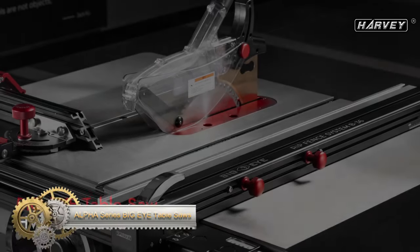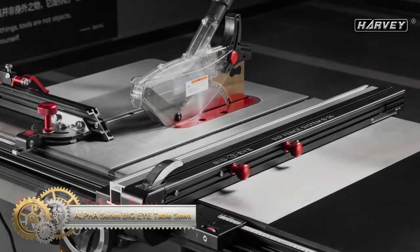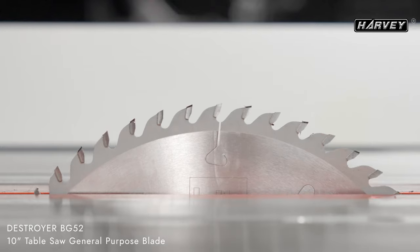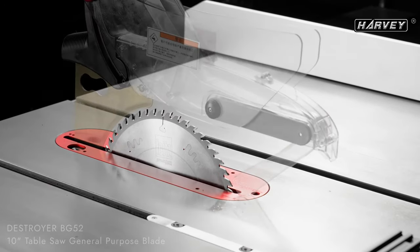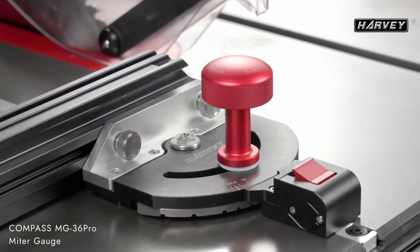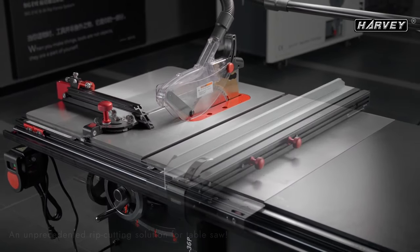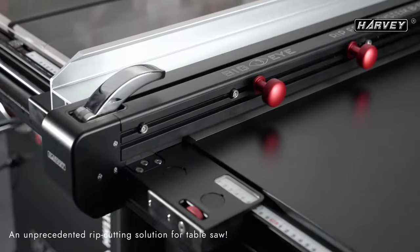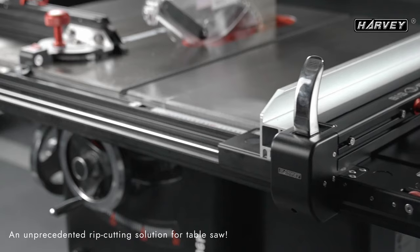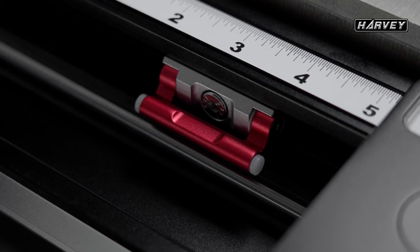The Alpha Series Big Eye Table Saws from Harvey Woodworking are top-tier, professional-grade tools, ideal for woodworkers seeking utmost precision, power, and performance. These saws boast a distinctive rip fence system featuring a large viewing window for clear blade visibility and a micro-adjust mechanism for fine-tuning the fence position. Equipped with robust motors, the HW10S models come with a 4HP motor, while the HW10TC models are powered by a 3HP motor.